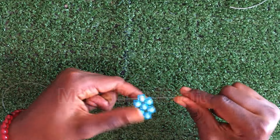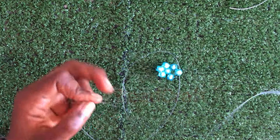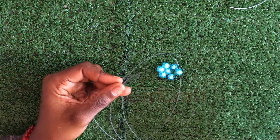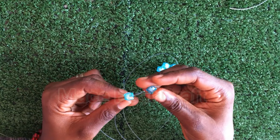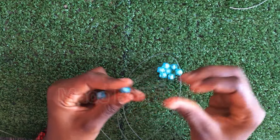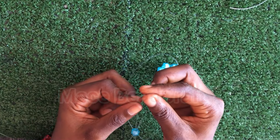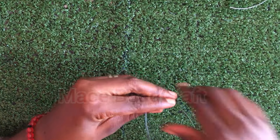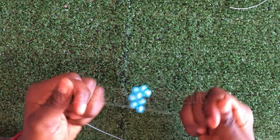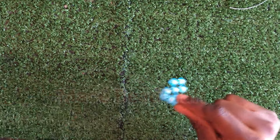We are going to repeat this second step 15 times. We have two already, so we need 13 more. You continue by picking three: one on the left, one on the right, and then you cross the third bead as you're seeing in the video. You're going to be doing this 15 times.